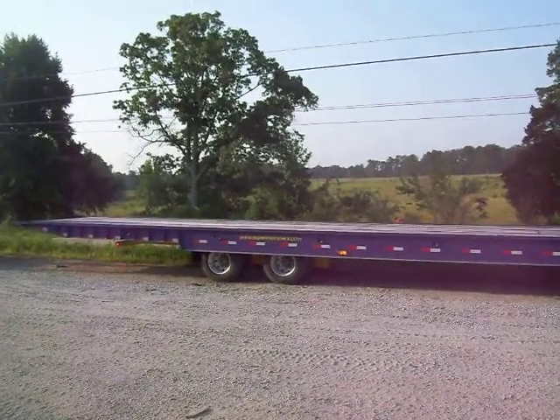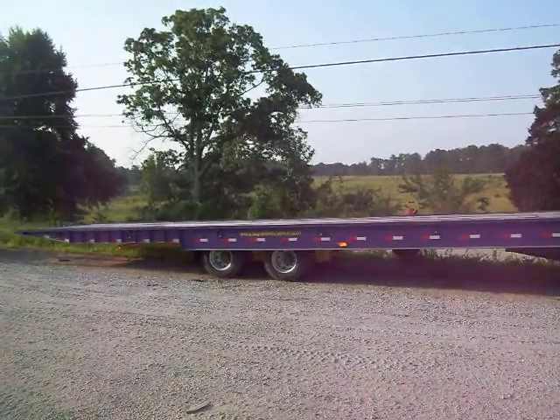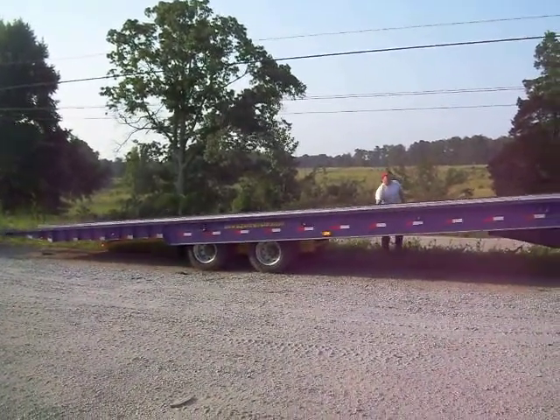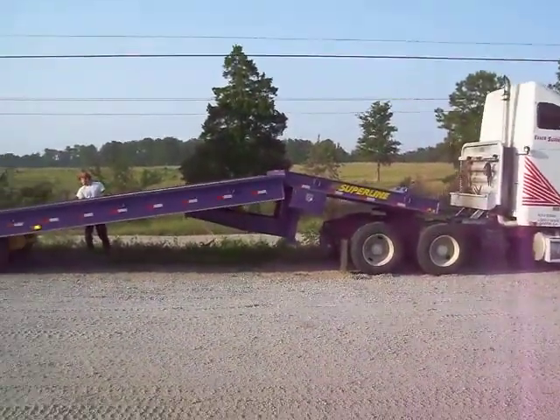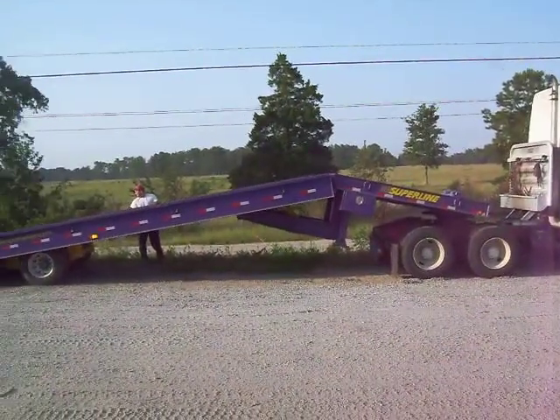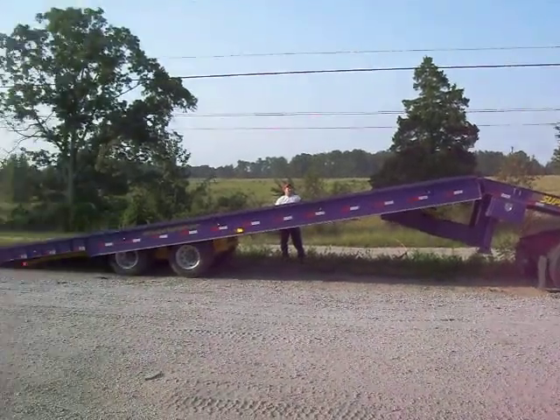All the controls are located on the same side. Now he's got the axis slid forward — he just hits the control and tilts it up. Pretty simple process, just hitting a couple controls and running it like that.